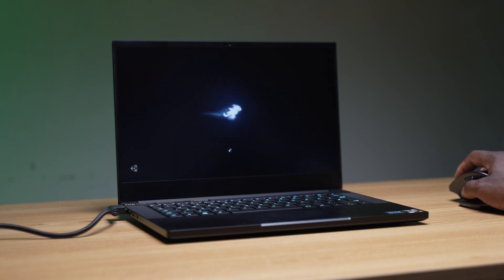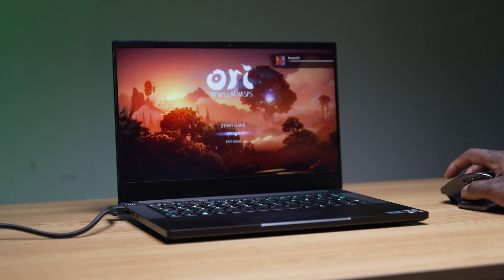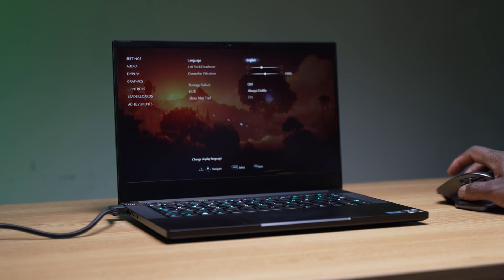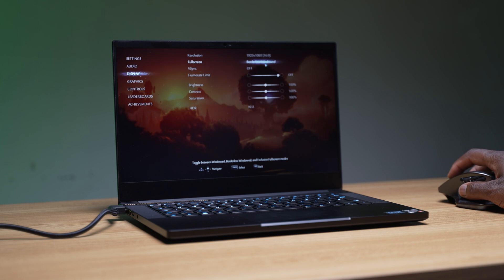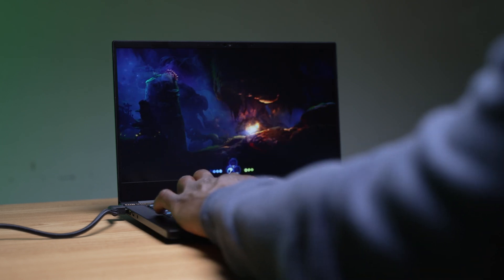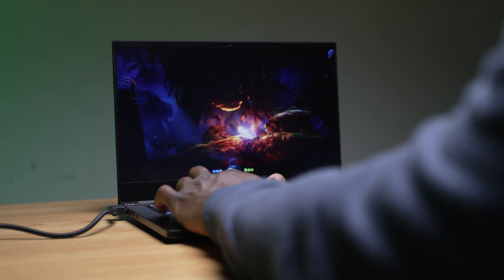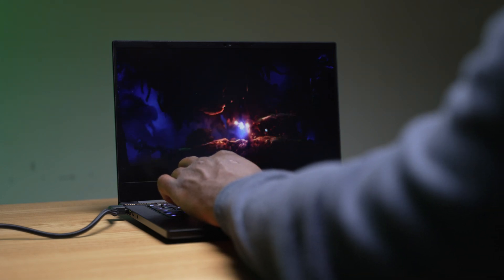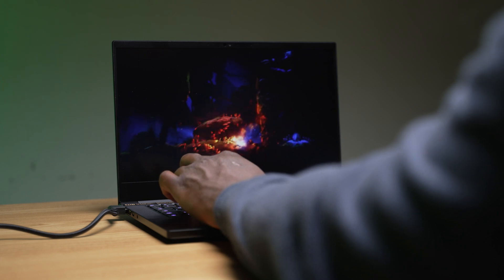Next is Ori and the Will of the Wisp. This game really showcases nice artistic game design with amazing color representation, and focuses on being less demanding on your hardware, which means you can really enjoy the nice accurate colors of the IPS display. Using the highest settings, you will get 150 frames per second at 1080p, which is a nice amount above 60 frames a second, so there is no need to reduce the settings for this game on the Blade 14.